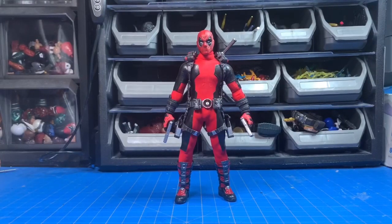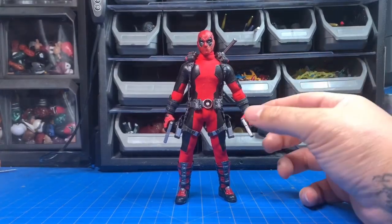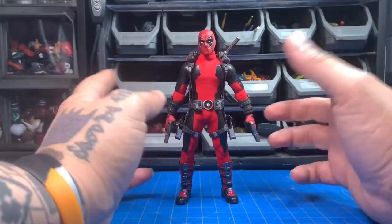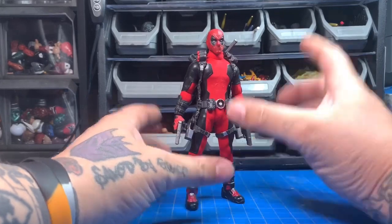What is going on YouTube, welcome back to another video. This time it is a 3D print. I believe I reviewed this Deadpool on the channel already — if I did, I'll put a card up right now. If I didn't, I don't really want to go over it, but I just want to go over the 3D printed head right now.